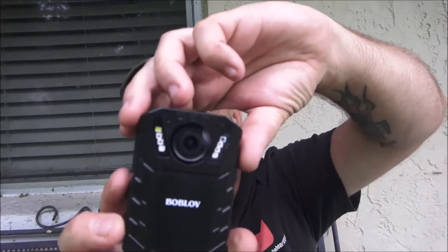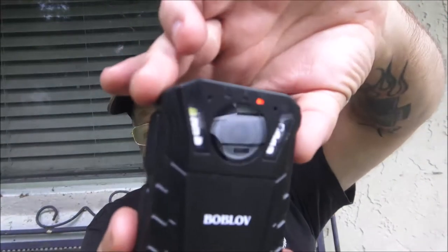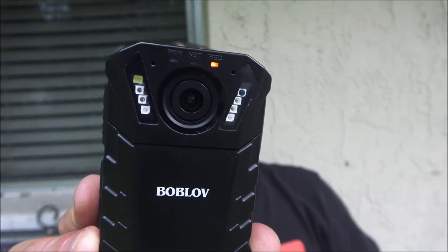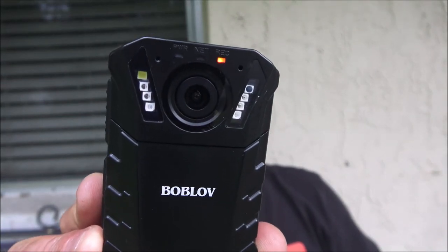Once I hit it again to shut it off — I think I got it set on five seconds — and there it shut off. I do like that feature. I don't like that you can't turn the date and time off — it's not a deal breaker for me, I just wish it had that option. It is password protected if you want to run a password, it's got officer ID number — I don't need any of that stuff.